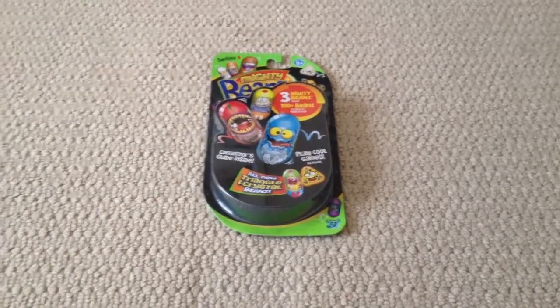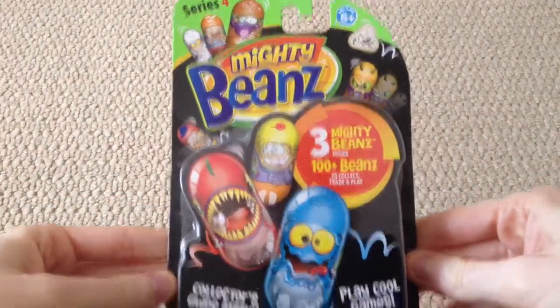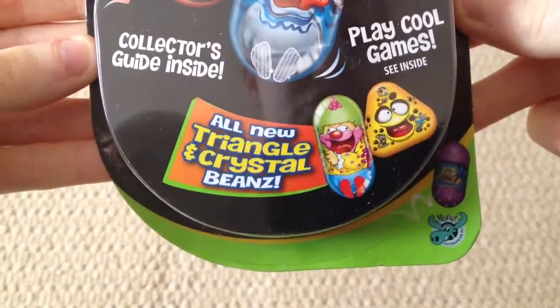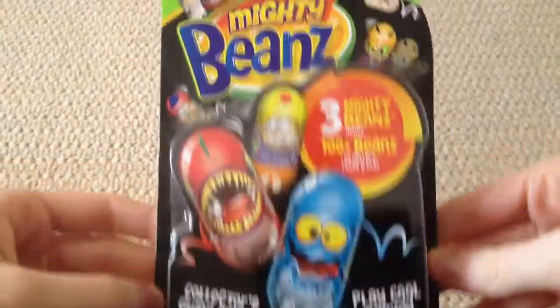Hi everyone, Teletubby here. Super excited because today we are opening one of these Series 4 Mighty Beans 3-packs. Triangle and Crystal Beans. So I haven't opened one of these before, so we'll see how we go.